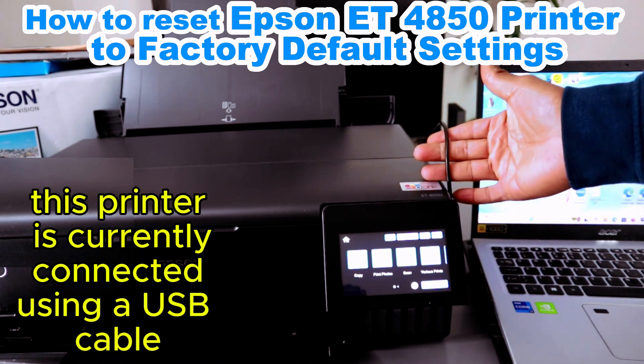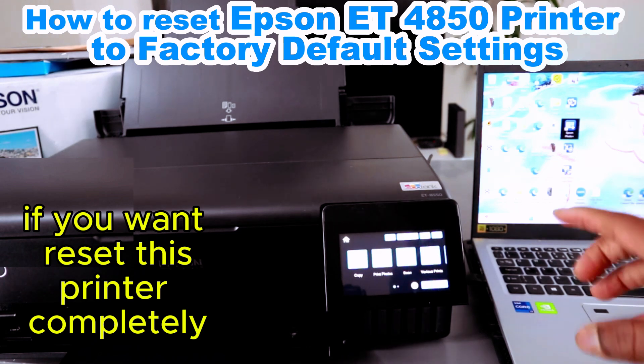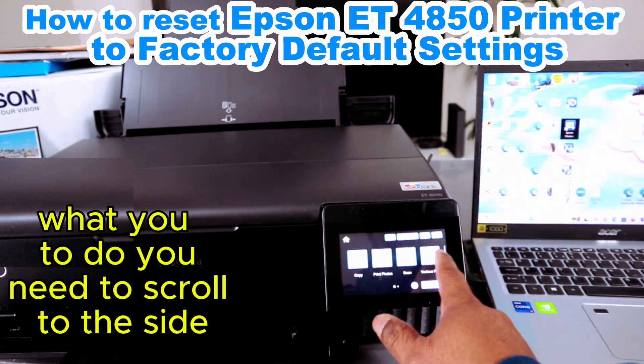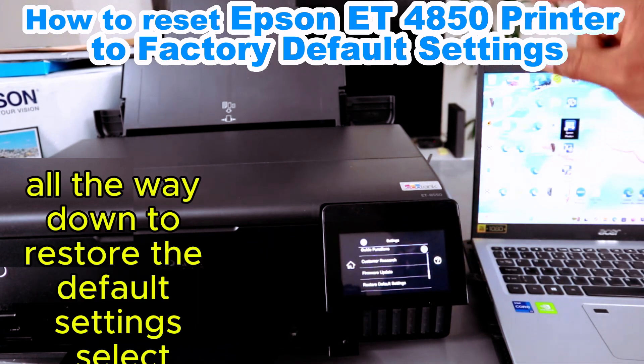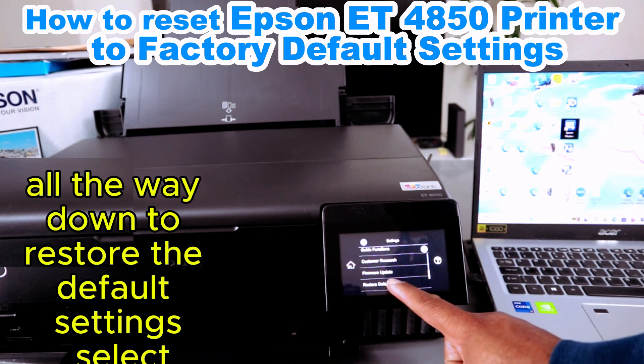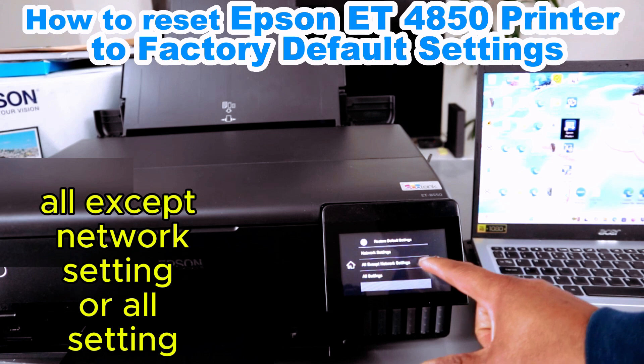This printer is currently connected using a USB cable. If you want to reset this printer completely, what you need to do is scroll to the side, go to the Settings, then scroll all the way down to Restore Default Settings and select it. It will show you options: network setting, all except network setting, or all settings.